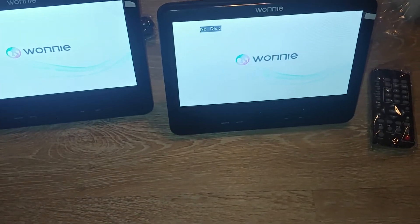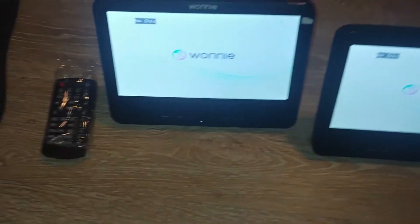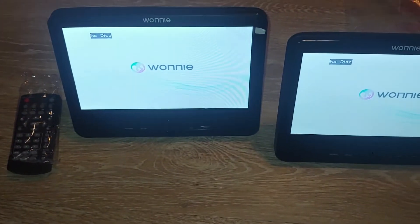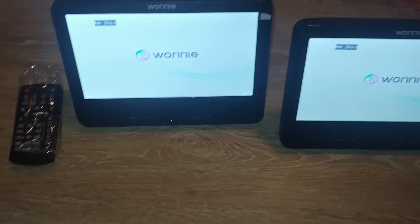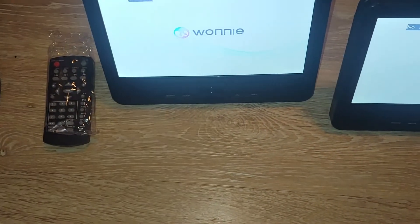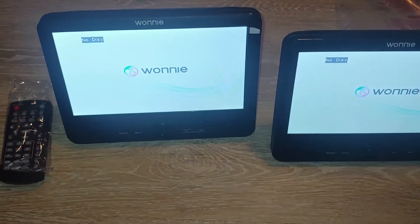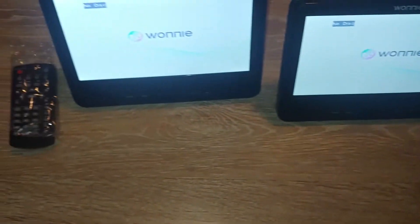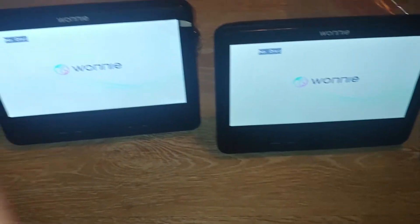These DVD players are awesome. What I really love about them is they are fully capable of being used without any power source at all. I don't have a DVD in there just for right now, but I also love that each one has its own remote so you can operate them — which is awesome because I have multiple kids, so they can operate them on their own.